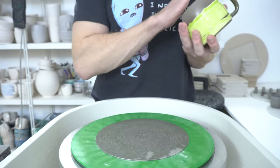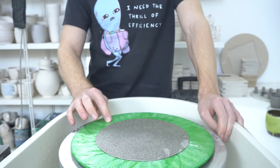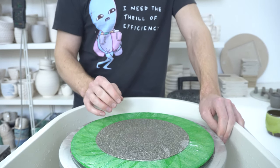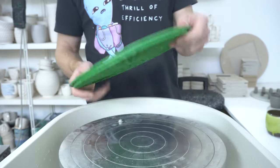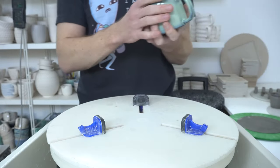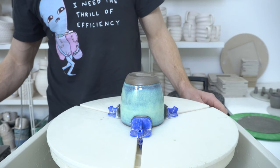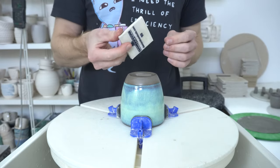It only takes a few seconds to take off quite a lot of clay because this is an aggressive pad. I would almost say if your pots tend to be pretty close to how you want them, just get the 120 because 60 is almost overkill. That's the first stage. I'll line up all my pots and pass them through that first, then move to the second stage.